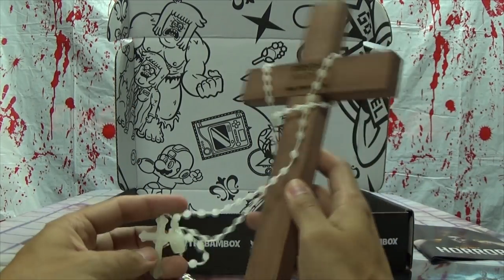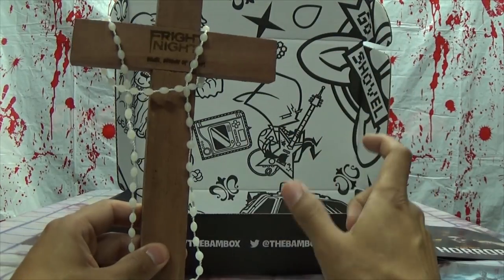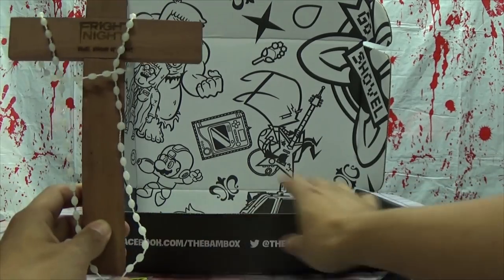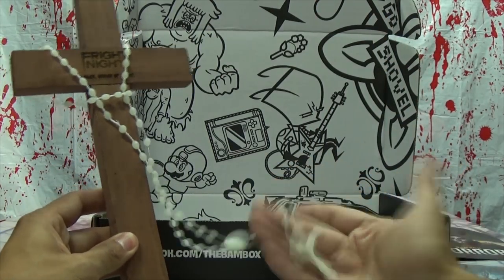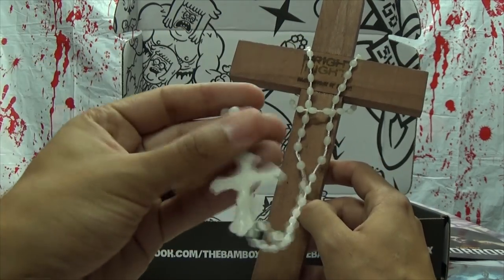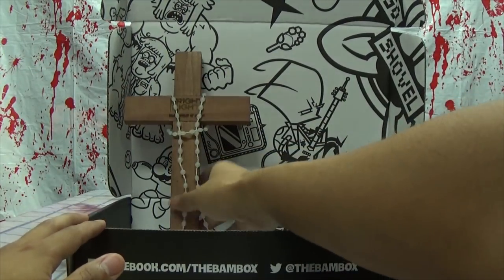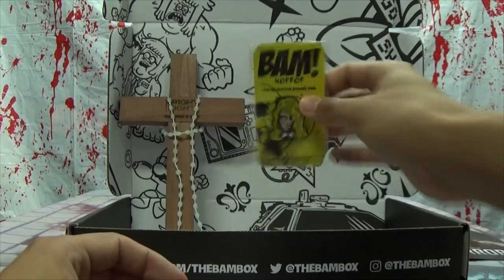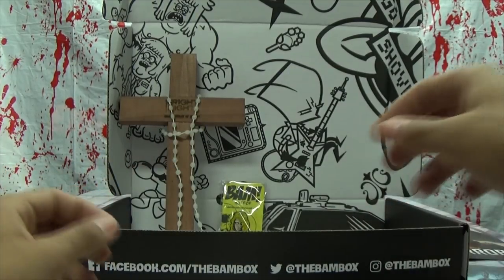That's everything in the BAM Horror Box. It's okay, it's alright. I thought there was going to be a t-shirt; apparently you don't get one every month — only when they feel like giving you one. The rosary is nice, I actually need a new one. The pin is nicely done, but I don't really care too much about a random Night of the Living Dead girl pin. The Hollywood Chainsaw Hookers patch — that's just whatever.